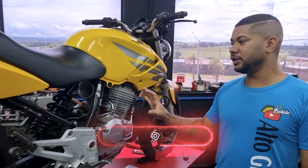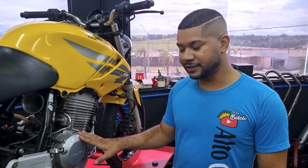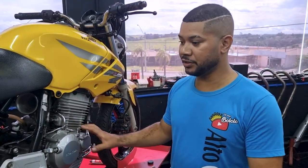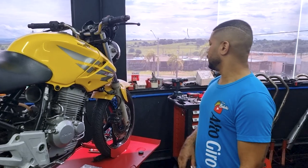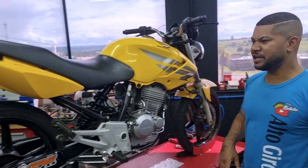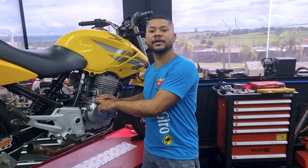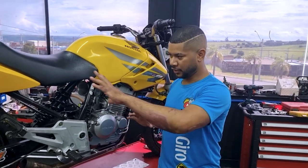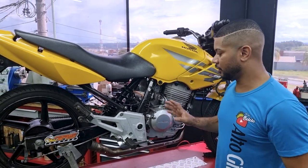Eu vou mostrar tudo o que tem nessa moto aqui: combustível, pistão, o balanceamento, o tanto de porcentagem que eu estou usando, a transmissão que eu uso para o dia a dia, a transmissão que eu uso para acelerar tudo — o top speed. E pneu, medida de pneu, tudo. Porque, vou falar para você, não é só o motor que faz correr: é aerodinâmica, transmissão, peso, arraste.